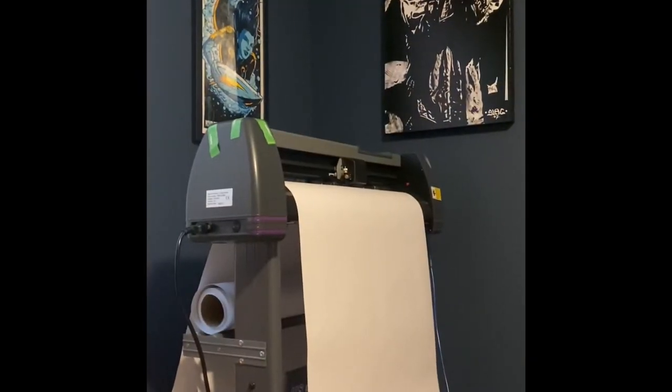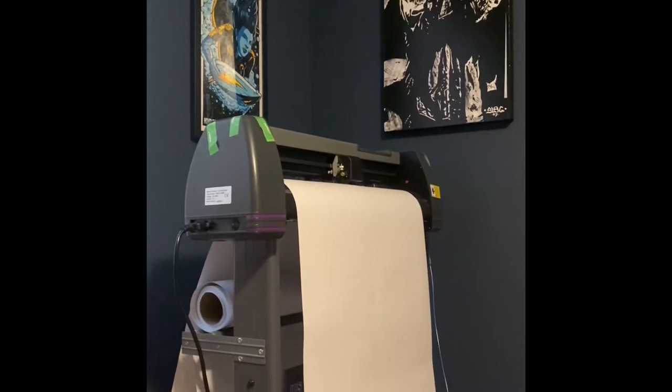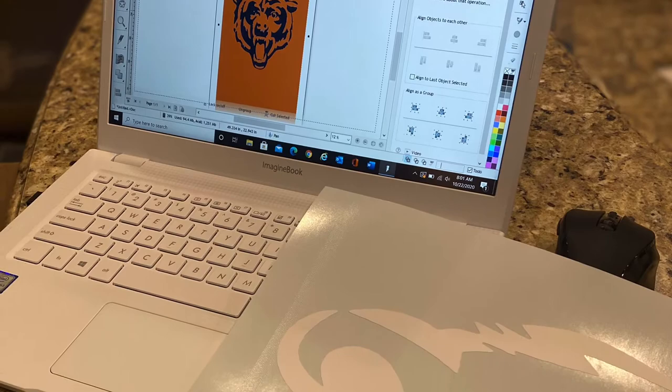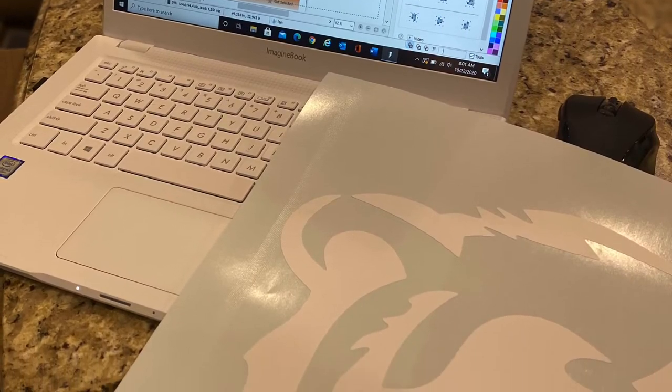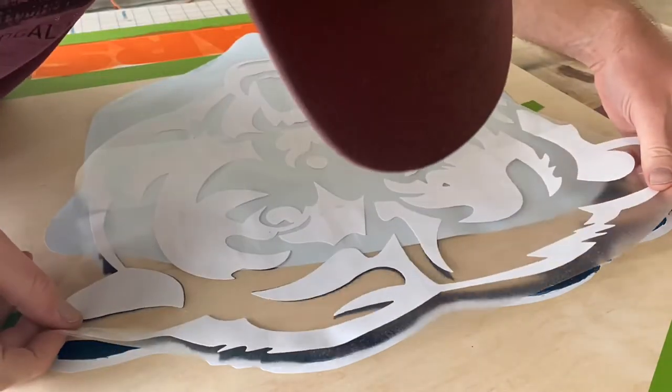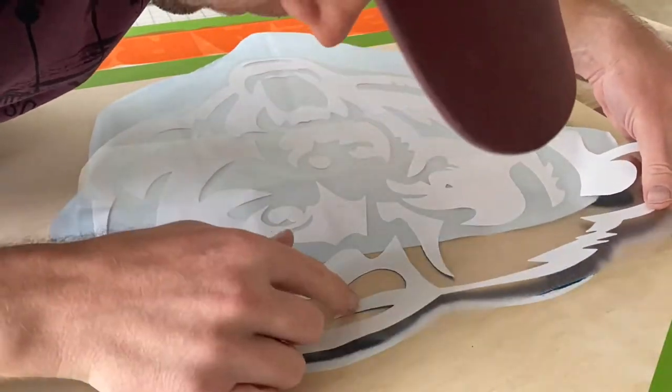While waiting for the first coats of paint to dry, it's a good time to prep your vinyl decal. Remasking requires you to weed out the opposite colors from the vinyl so you can cover what you have already painted. When laying down the vinyl for the remask, it's critical to get your decal aligned correctly.